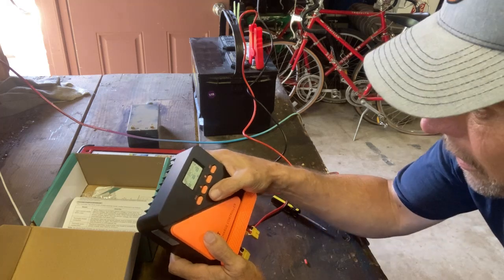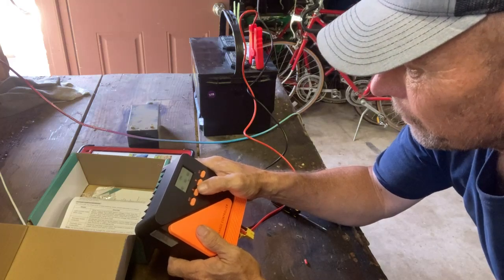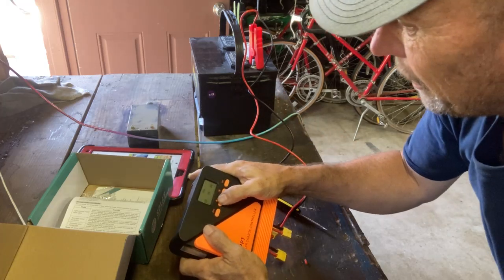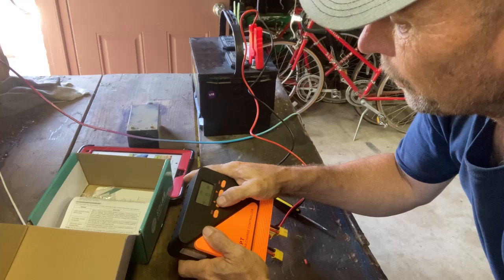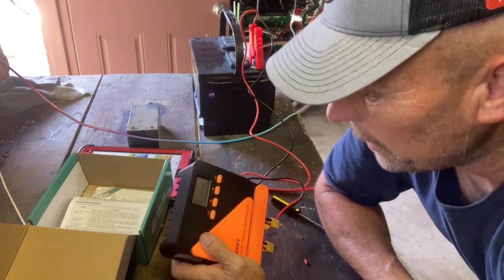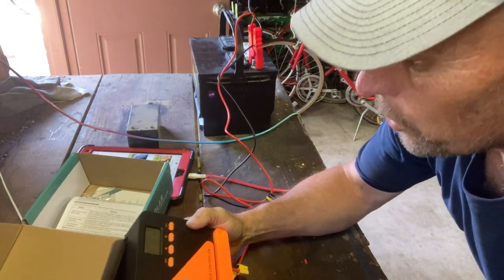It says the battery type is gel, so we want to change that. The gel setting is blinking right away. Cycling through: gel, solid, lithium, user, and back to flooded. Once you get it set, just let it go and it'll automatically lock it in. We're definitely on flooded now. It also tells you the temperature, and there's nothing coming in from the PV. The load is set to 12.2 volts.